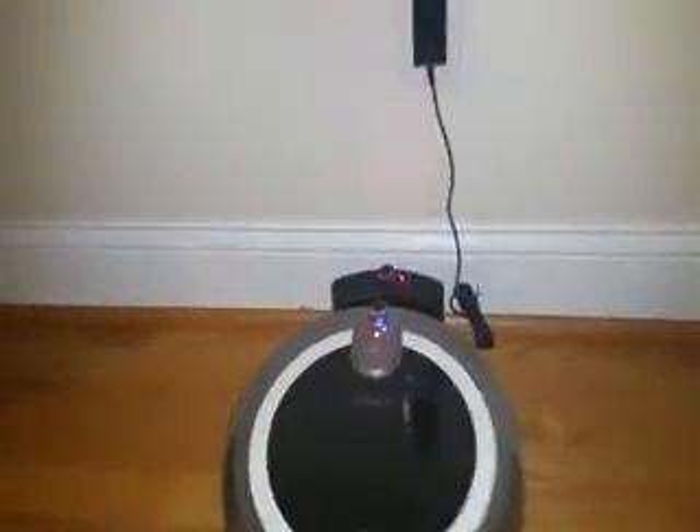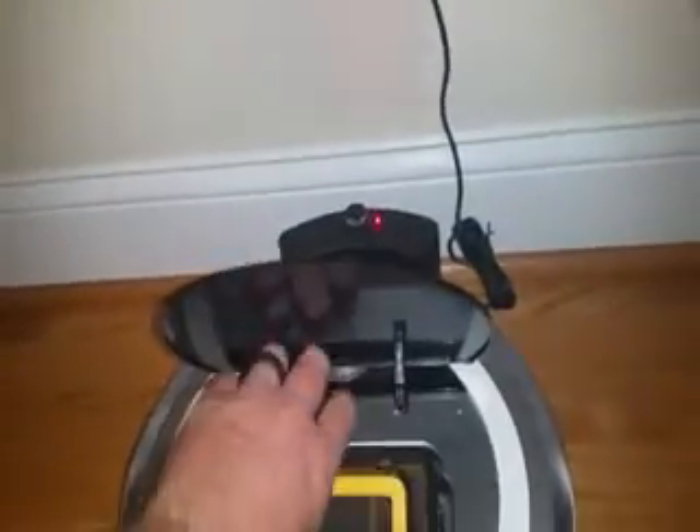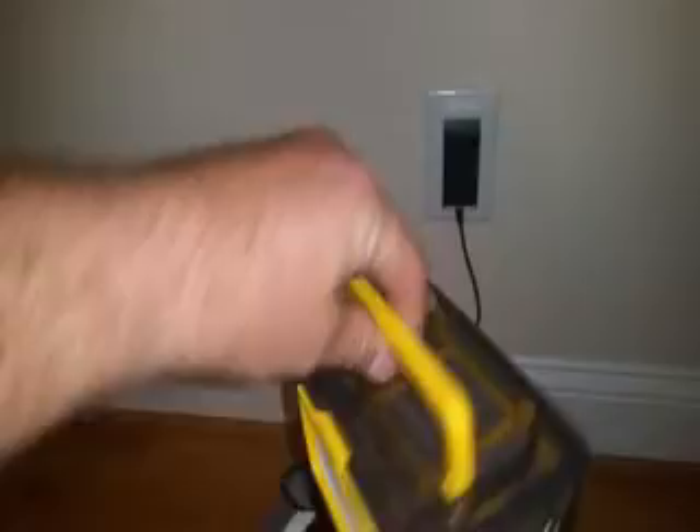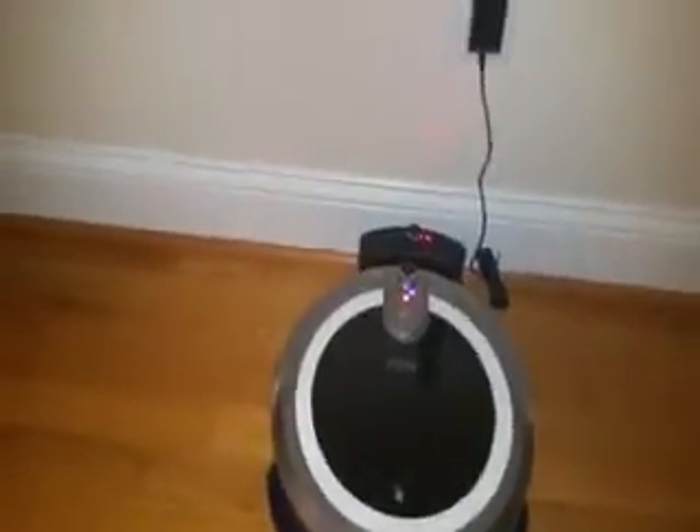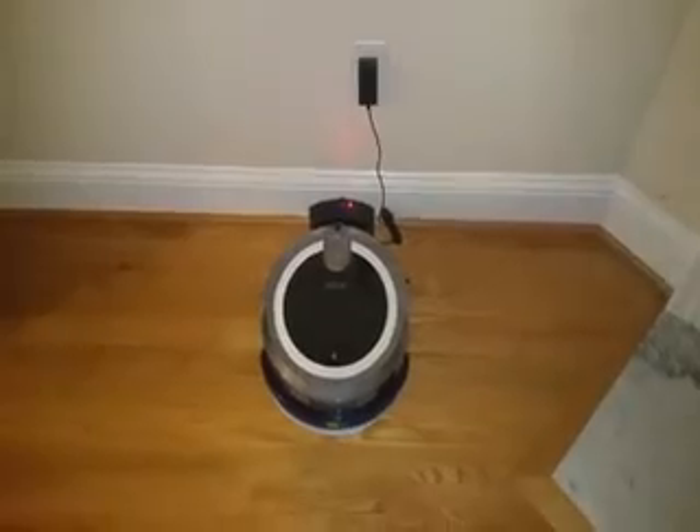Where does all the dirt go? It goes right inside here. You can see how it puts everything inside the little container, and there's a little air filter. You can also put water in this and it'll mop the floor for you. Overall this is a really good vacuum cleaner — it's lower priced than the competition and works great.